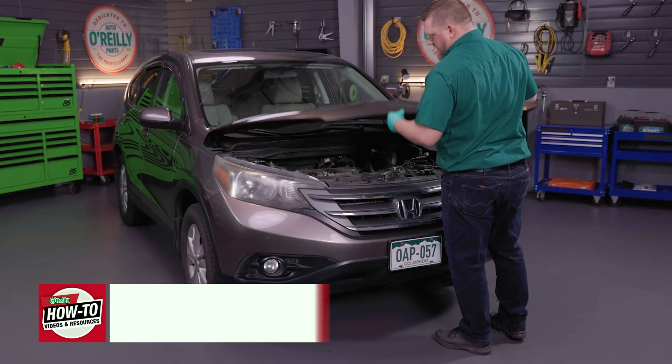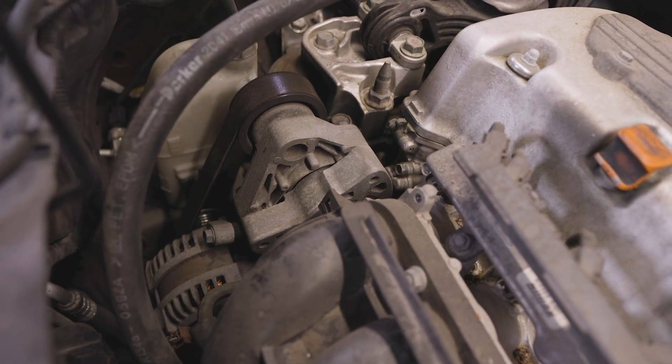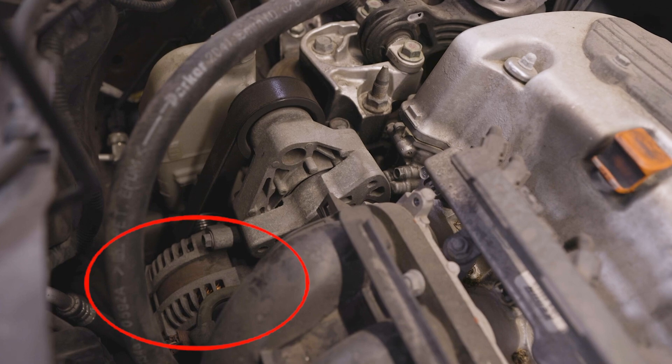Here's what you'll do. Park on a level surface and pop the hood. Locate the alternator, which is often accessible in the engine bay. Most have a round metal casing that's vented with copper wire that's visible inside.